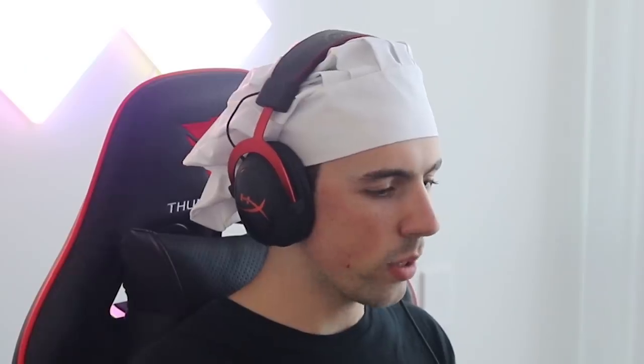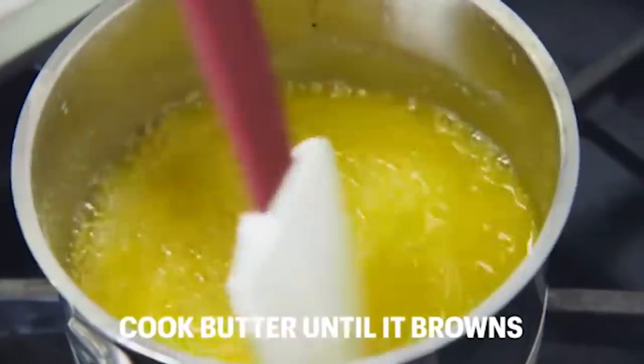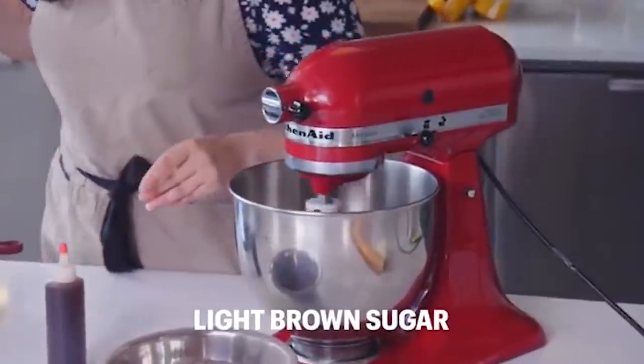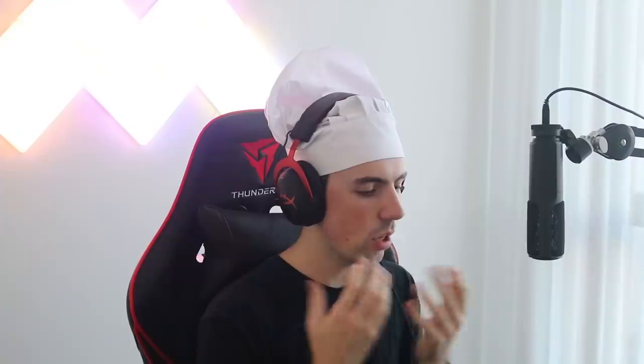The recipe calls for one cup all-purpose flour, half a cup bread flour, and three tablespoons of something. Cook two sticks of butter over medium-low, stirring until the butter browns. Two sticks of butter seems like a lot — and what designates a stick? Beat that along with two-thirds cup granulated sugar and a quarter cup light brown sugar in an electric mixer, which I don't have.